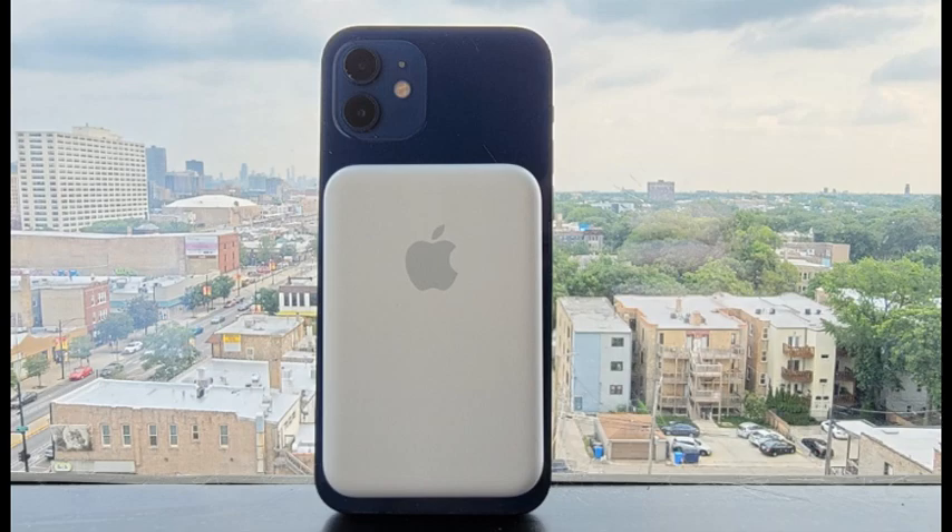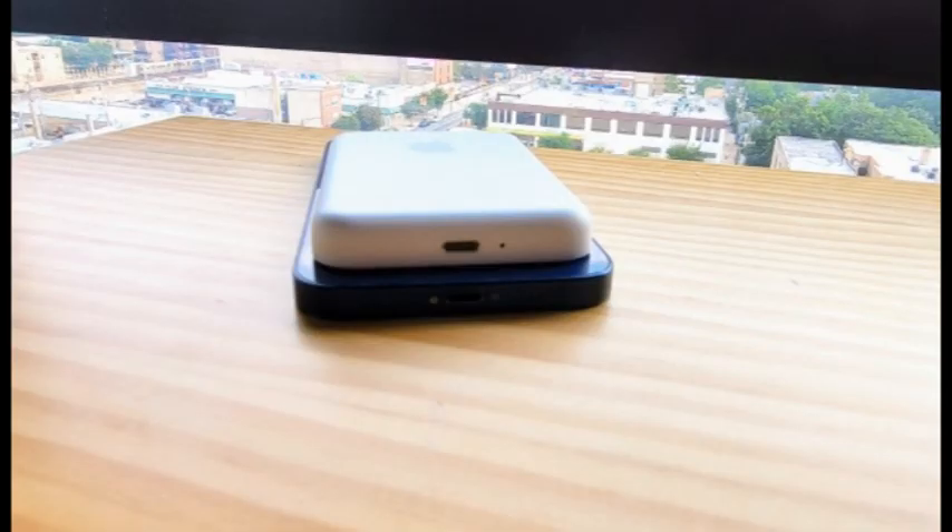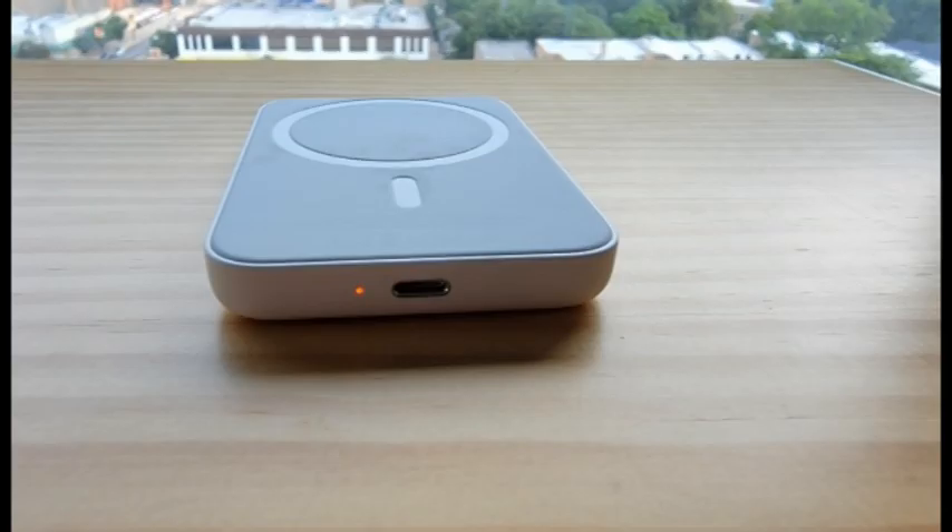We wish Apple offered designs that complemented the iPhone 12, as the white puck stuck to the back of a blue or green iPhone 12 looks clunky. It would also be useful to have a USB-C port in addition to the lightning port.